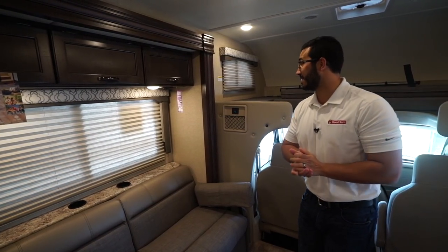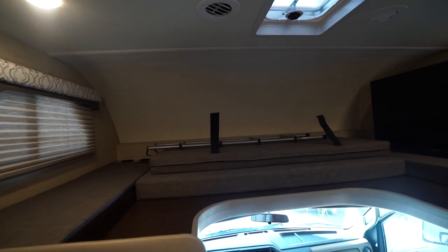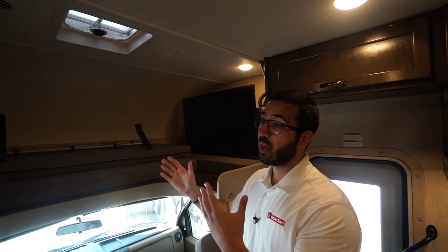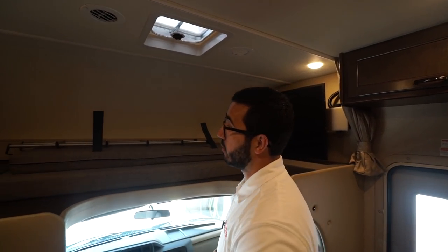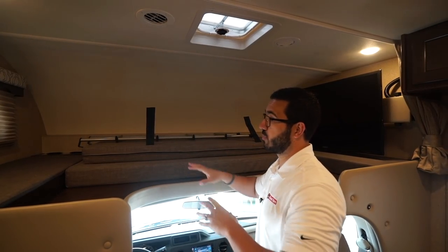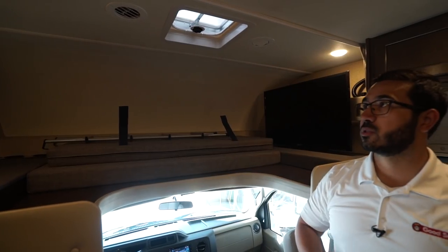The other bed besides your queen in the back is the cab-over bed up top. What I love about this in a Freedom Elite is that it has a 500-pound weight capacity. A lot of cab-overs have somewhere between 300 to 350 pounds, so having 500 is a big deal — if you want two adults to sleep up here it can accommodate that fairly easily. There's a ladder so you can climb up there easily, and all the cushions are removable. If it's just going to be the two of you and you don't plan on using it for sleeping, you can take all the cushions out and use all that space for storage.